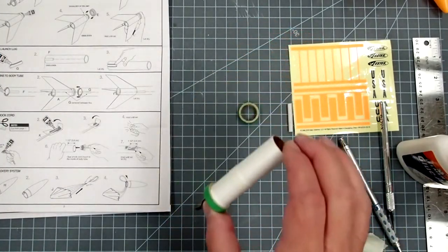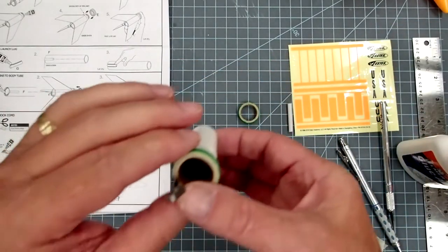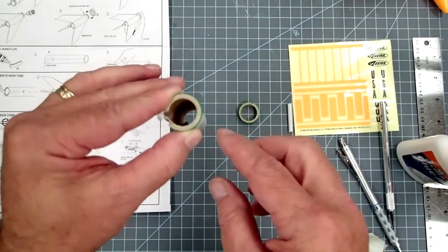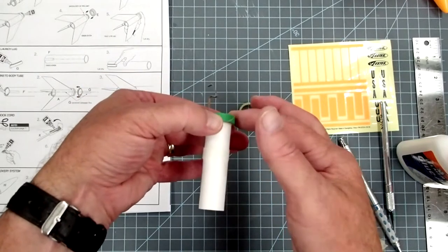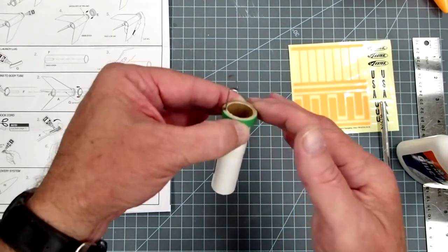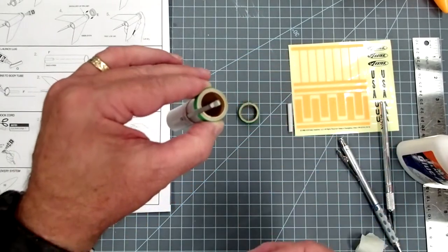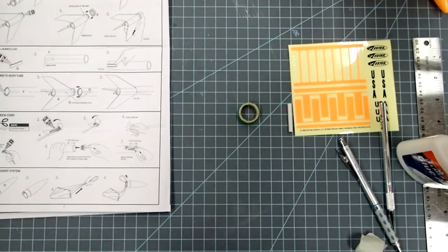Now we're going to let this dry for a little while because we don't want any of these pieces coming out of place. Before you set it aside, make sure to go back and check that the green ring is flush with the aft end of the motor mount — that ring and the aft end should be right next to each other. Then go ahead and set that aside.